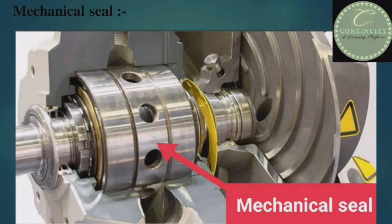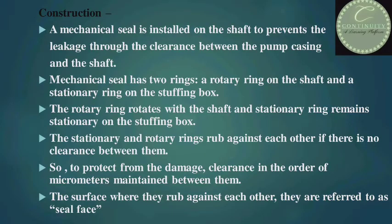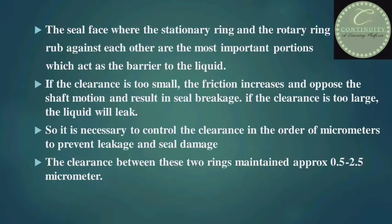Now I'll tell you about the mechanical seal. Look at the figure. This is a very important part of the centrifugal pump. A mechanical seal is installed on the shaft to prevent the leakage through the clearance between the pump casing and the shaft. Mechanical seal has two mating rings: a rotary ring on the shaft and a stationary ring in the gland. The rotary ring rotates with the shaft and the stationary ring remains stationary in the gland. If there is no clearance between them, they will start rubbing each other and damage each other. So to protect from damage, clearance in the order of micrometers is maintained between them. The surface where they rub against each other is referred to as the seal face. The seal face where the stationary ring and the rotary ring rub against each other is the most important portion, which acts as the barrier to the liquid.